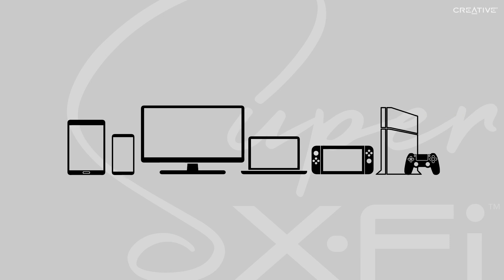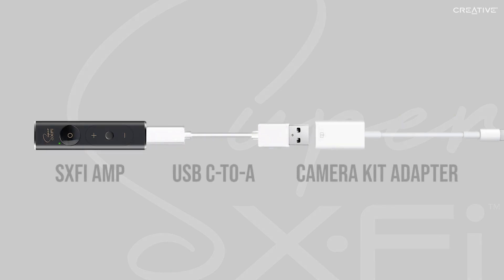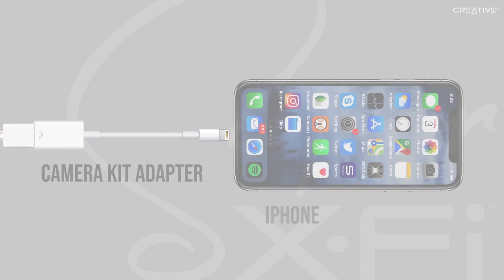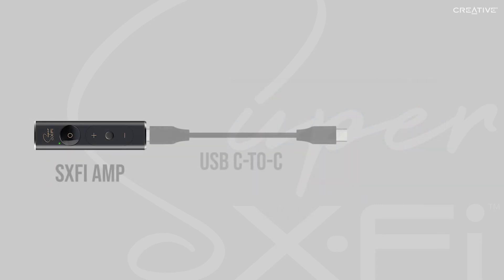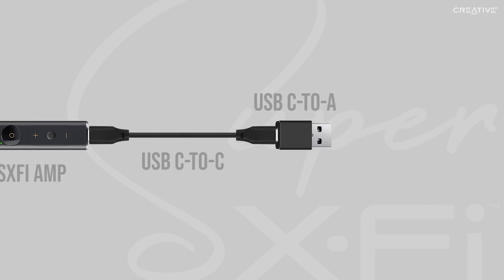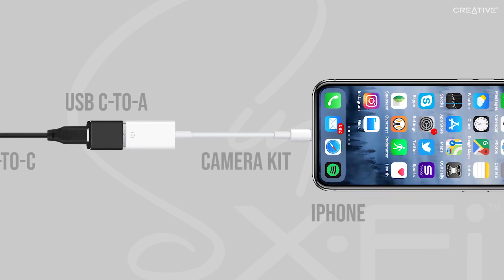Once your profile is set up and transferred to your amp, it will be ready to use on any device. To use it with your iPhone, simply connect your amp to the camera kit via your USB Type-C to A connector, then connect the camera kit to your iPhone via its lightning cable. Alternatively, you can use the included USB Type-C to C cable, then a USB Type-C to A adapter, and then connect to the camera kit and your iPhone.